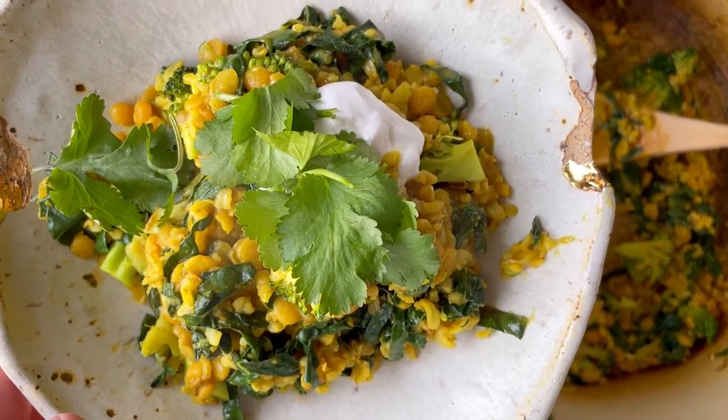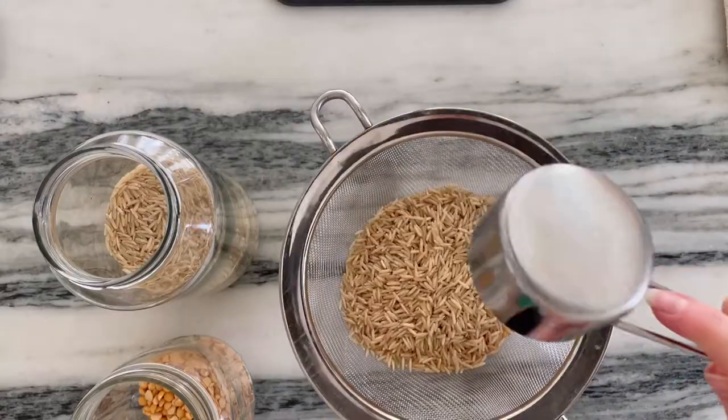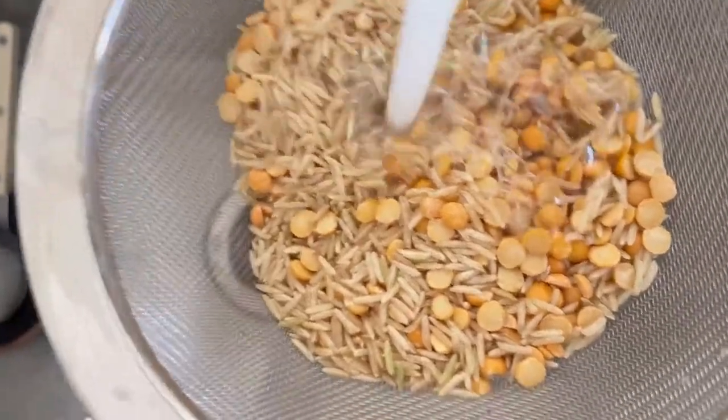I'm going to show you how to make a cleansing green kitchari for when your gut is feeling not at its best or you need a little bit of a break.